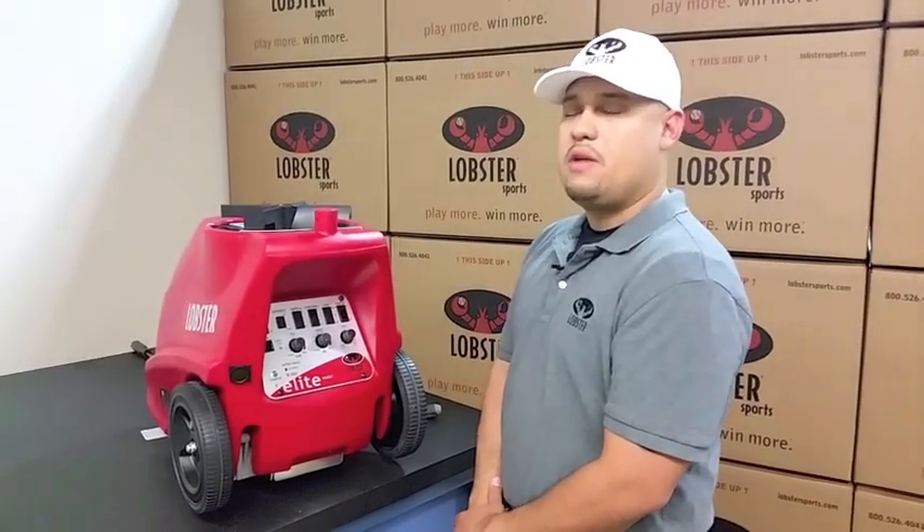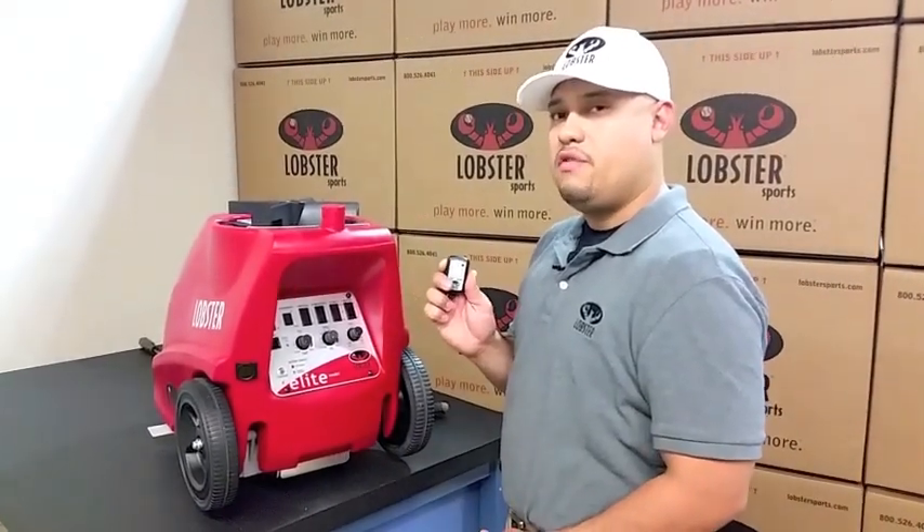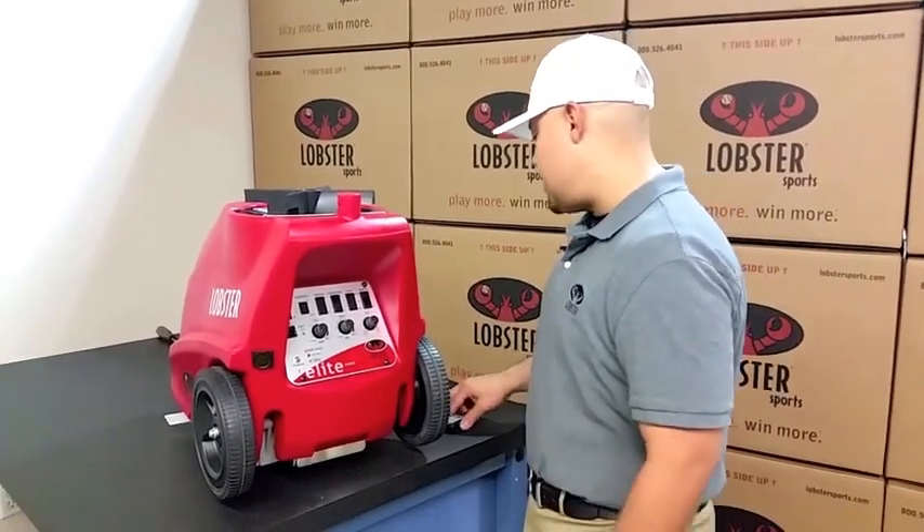Hi, I'm Robert with Lobster Sports Tech Support. Today we're going to install an Elite Series two button remote. The only tool you will need is a Phillips head screwdriver.